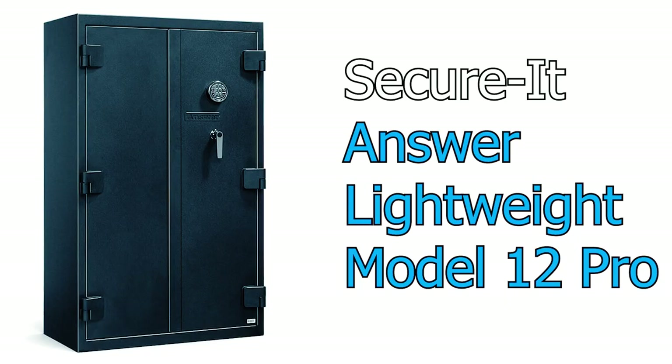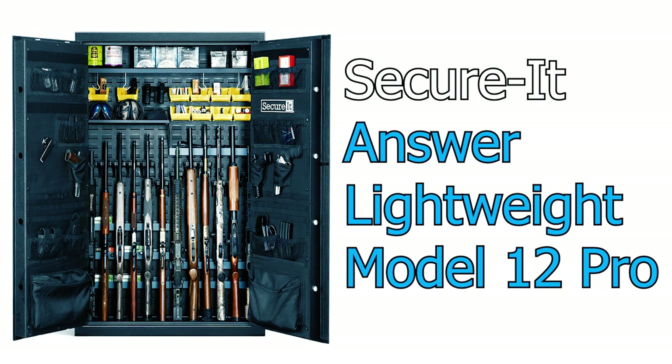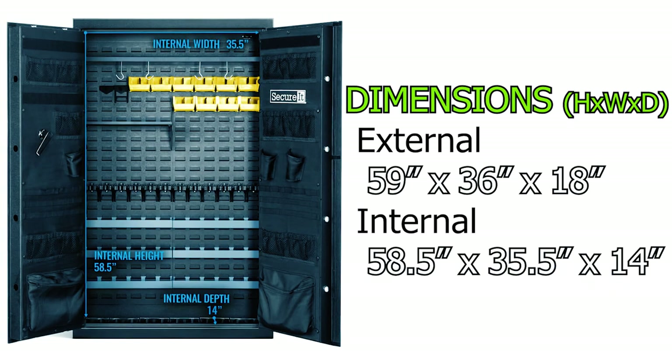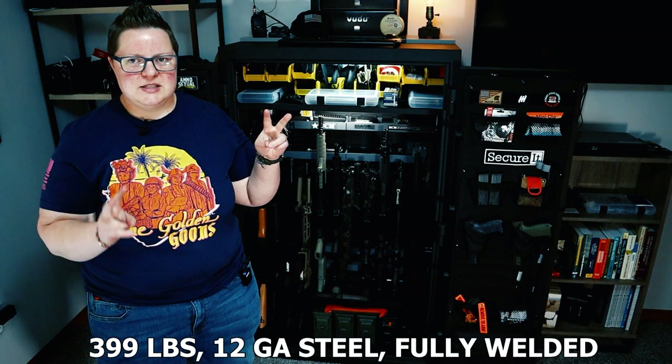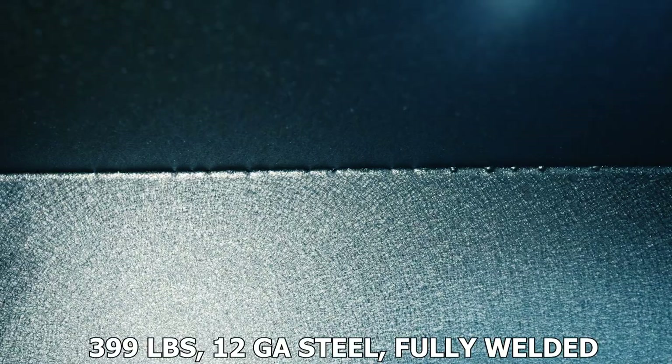This is the Answer Lightweight Model 12 Pro. It's not very deep but you can fit a lot of guns in here. It doesn't protect for fire or water, so I'm kind of inclined to call it a gun cabinet. This is called a lightweight safe, and it weighs 400 pounds.